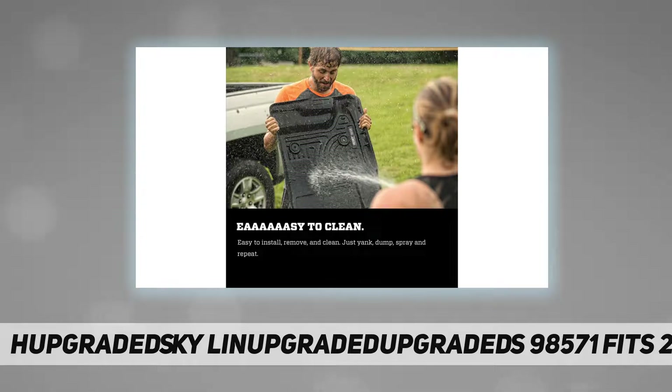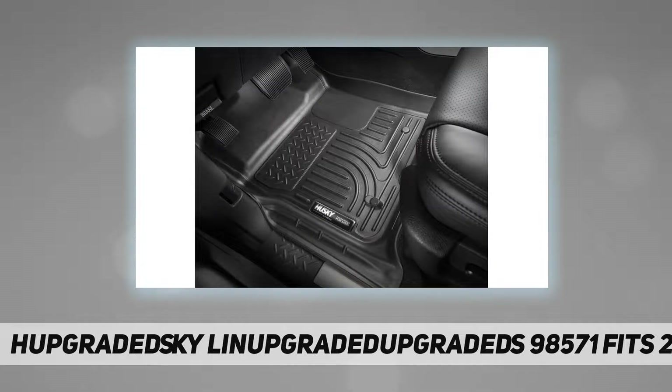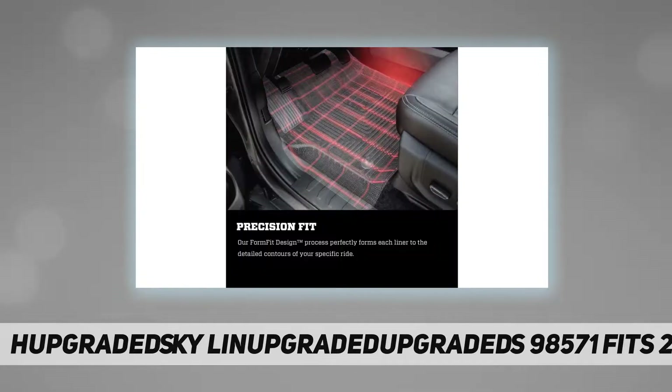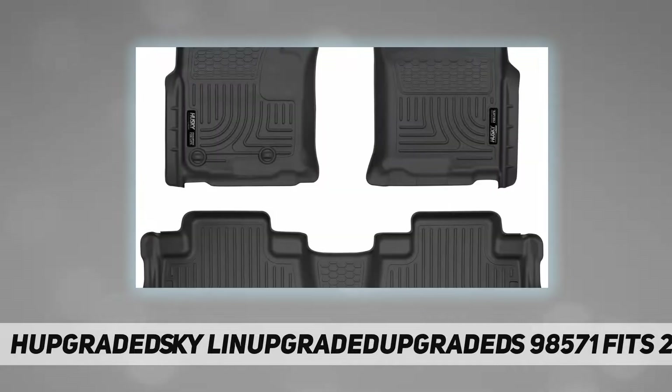When you have custom molded floor liners from Husky Liners, you can relax when the spills happen. Husky Liners floor liners are not your typical floor mats. Husky Liners engineers use cutting-edge laser scanning and computer design to create the world's best custom floor liners, hugging the contours of your vehicle's floor area specifically and providing more coverage and protection than factory floor mats ever could.